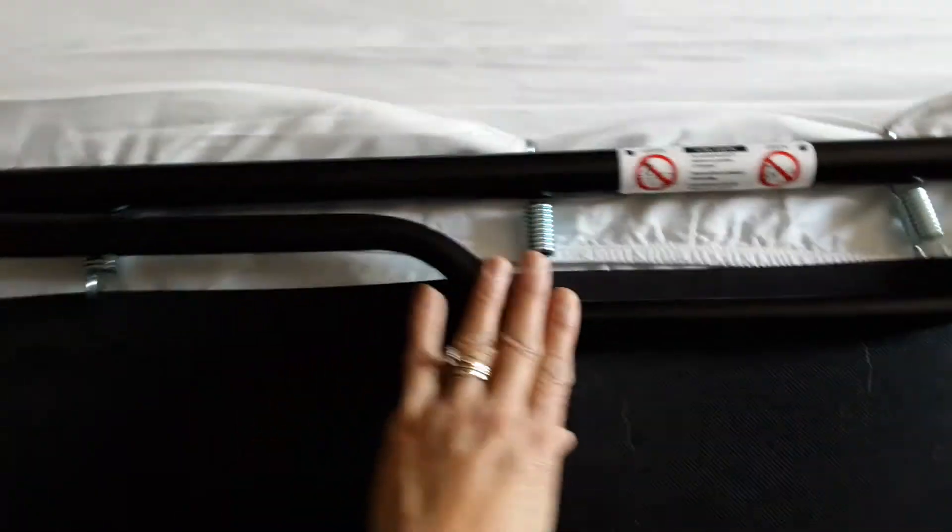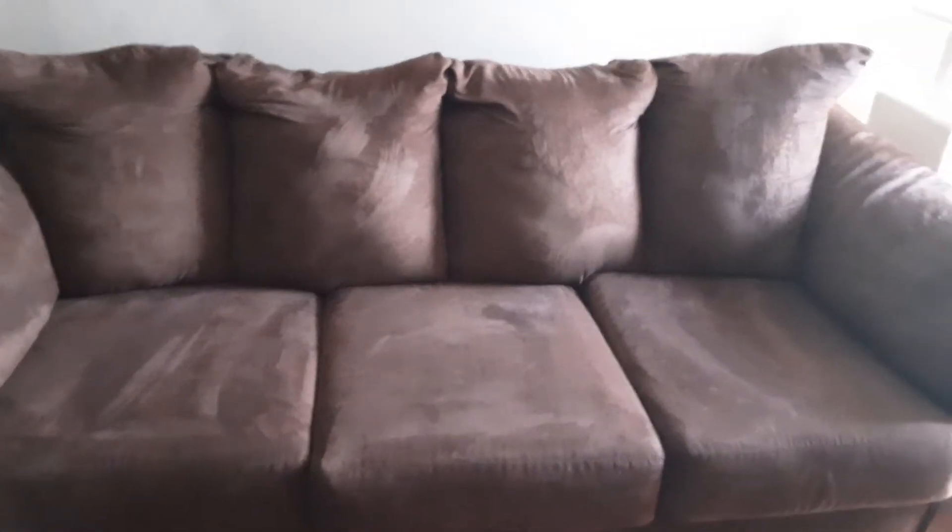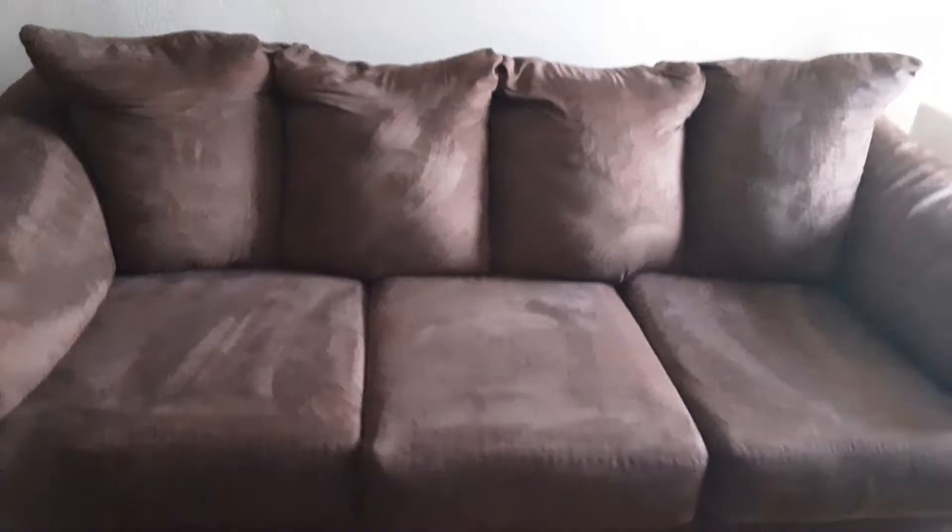Push it down, push it down to lock it. Hold here and just roll over, then slide it back. And here we go — boom! I will put the cushions back. See, I put the cushions — three cushions, two, one more like that. Back now!